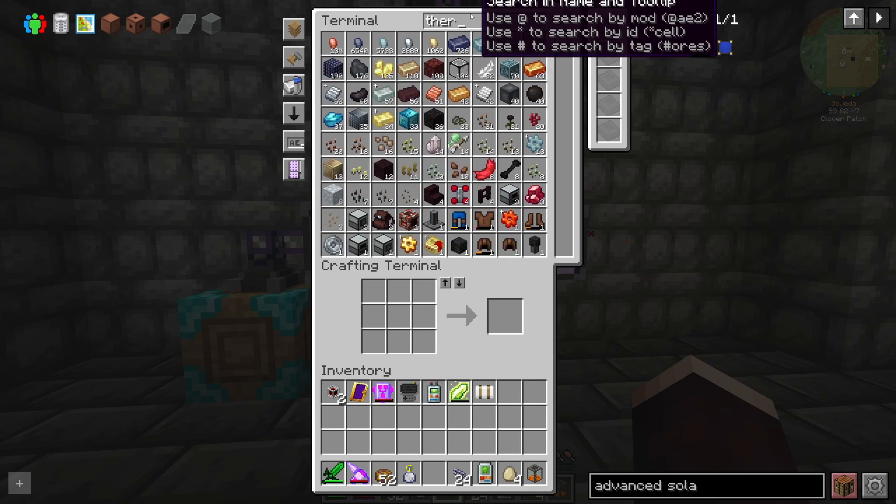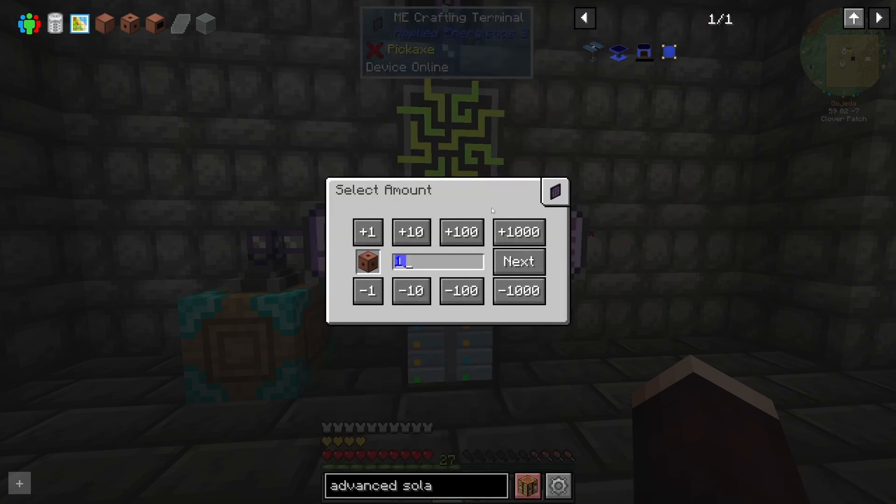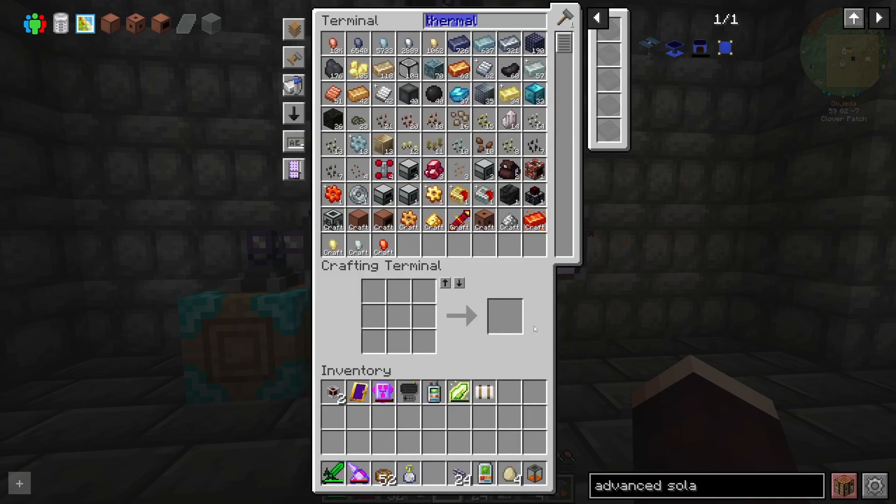If we type in 'thermal' now — valves, we probably only want two, because we're going to go one in and one out. Water in, brine out. So we only need two valves.